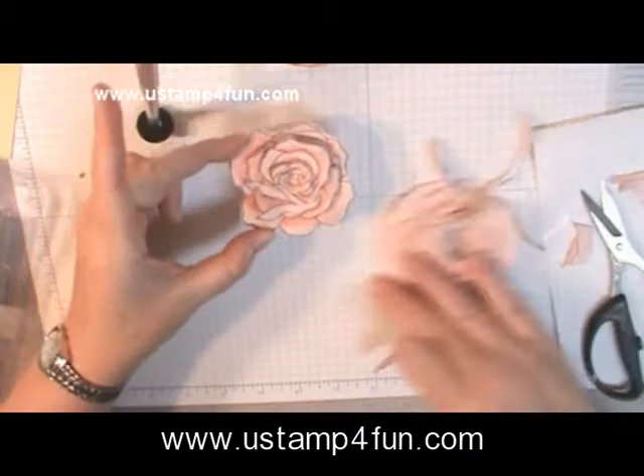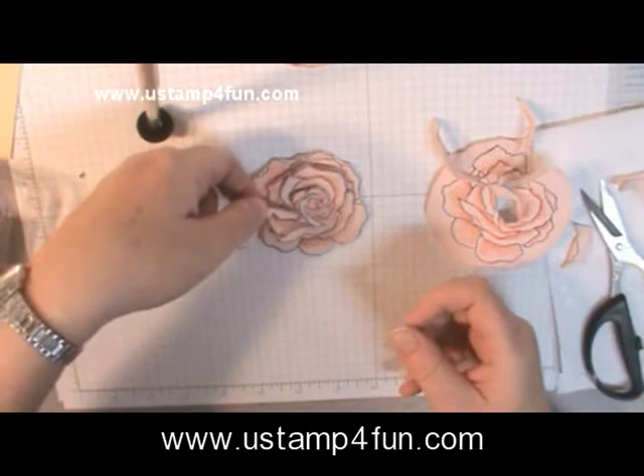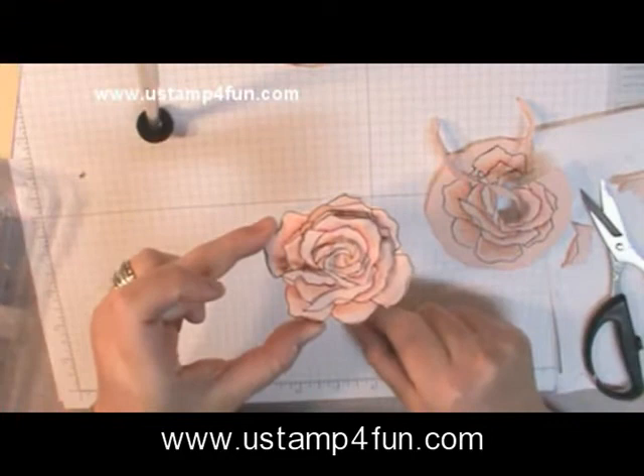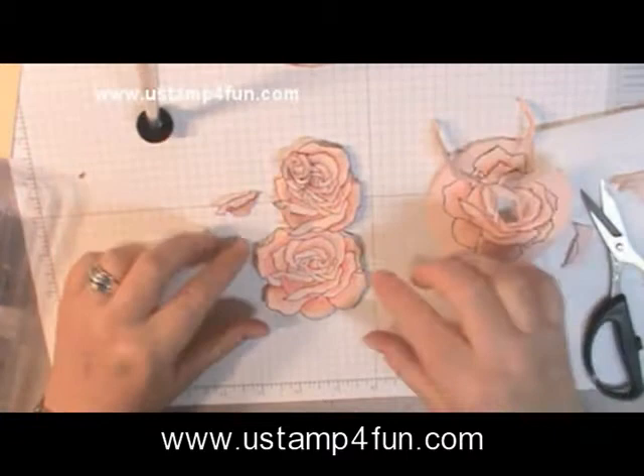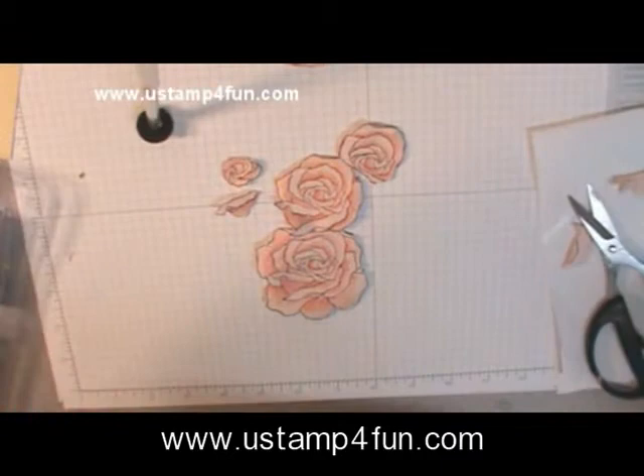I pulled this off of something else because I wanted a little leaf petal that wasn't as 3D as I wanted. You can see where it fits and just adds another layer of dimension — you could totally get carried away with this. Each one of these layers needs to dry and then I'm going to put it together and lacquer it.